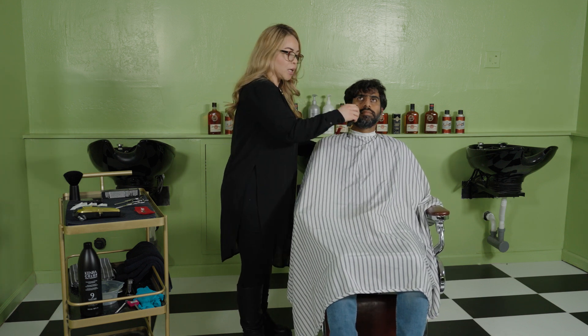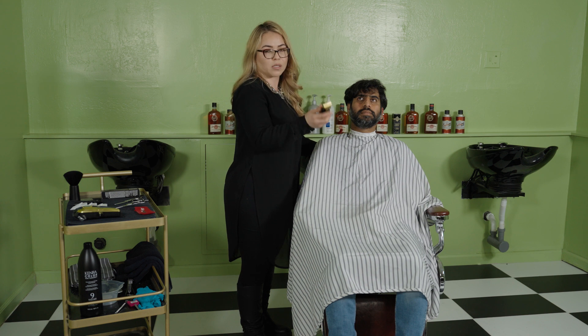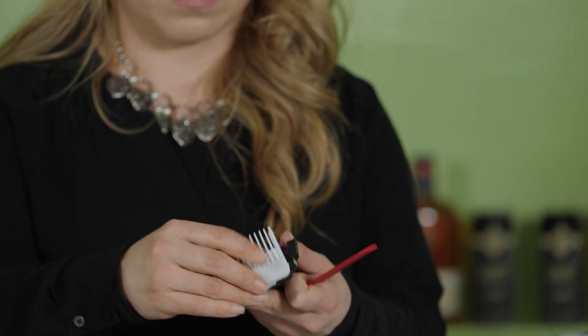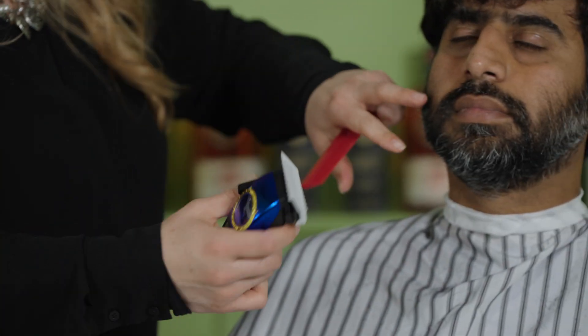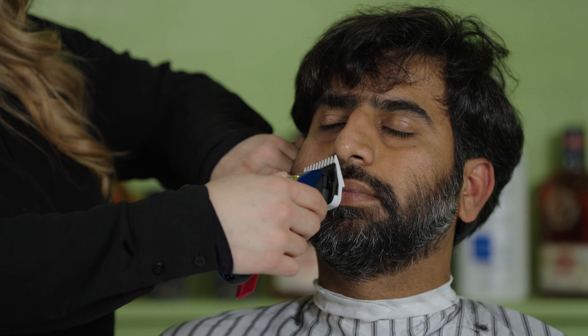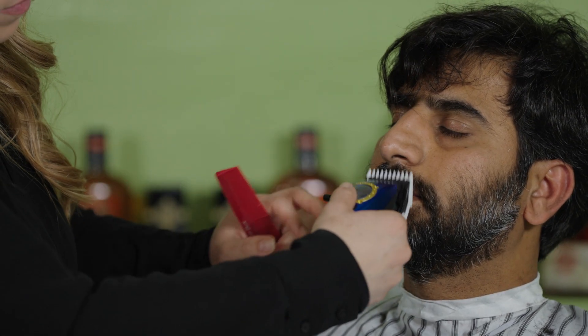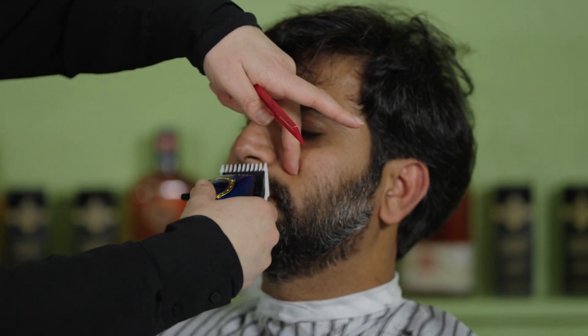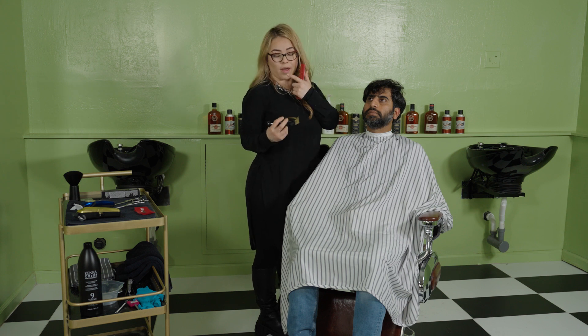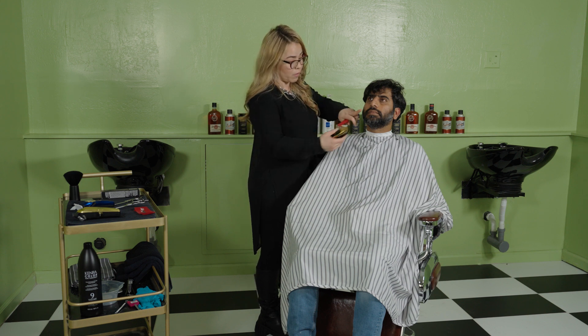Be careful not to hit the lips. On safety precautions, I just flip my trimmers and go up. If you're not sure and you don't want to cut your customer, you can always use your zero guard and just trim it a little bit before you use your trimmers — cut the length a little bit first, then use your trimmers. You don't want to go too high unless your customer requested it. This is part of the consultation.